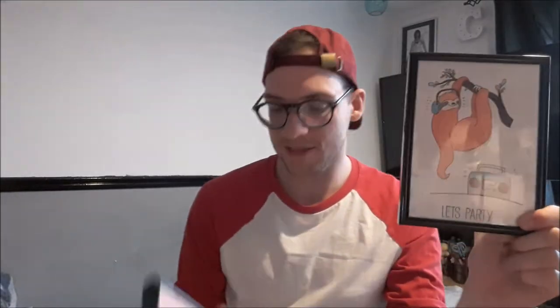One of my personal favourite purchases — I got two of these little sloth pictures. One says 'let's party' and one says 'pajama party', because everyone knows my obsession right now is sloths. They didn't come in frames — I bought the frames myself — they just came as a little canvas sheet of paper. I framed them up and they look really nice hanging on my wall. I'm giving them a 9 out of 10 because I had to trim them and buy my own frames, but quality and image-wise they're a 10.